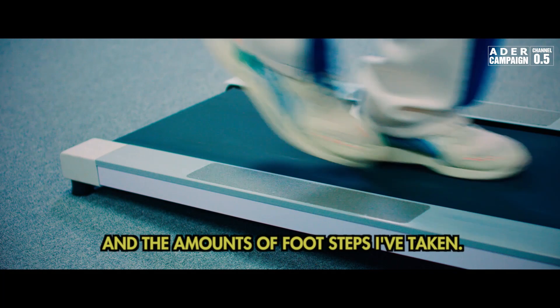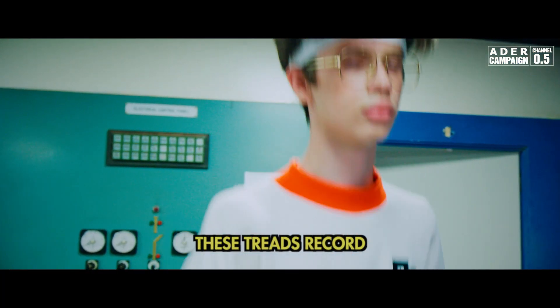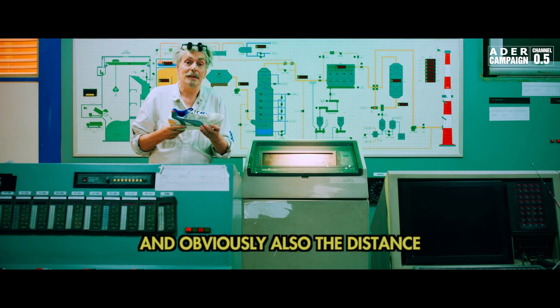And the amount of footsteps I have taken. If you look at the bottom of the shoe, you can see these treads. These treads report how many times my foot has come in contact with the ground, and obviously also the distance I have covered.